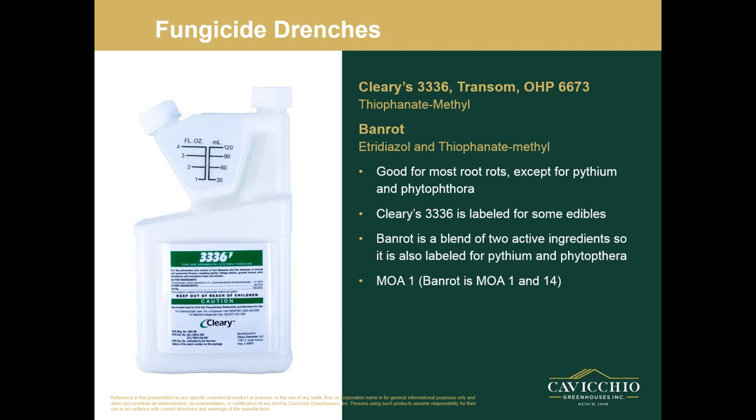Next are your thiophanate-methyl products. There are a lot of these on the market including the ones listed, plus generics. These are good for most root rots except for Pythium and Phytophthora, so stay away from these if you're specifically looking at Pythium and Phytophthora. Cleary 3336 is labeled for some edibles. Banrot is a nice product — it is a blend of two active ingredients, so it is also labeled for Pythium and Phytophthora. If you're unsure of what exactly you're treating, Banrot is a good option. Its mode of action is 1 and 14.